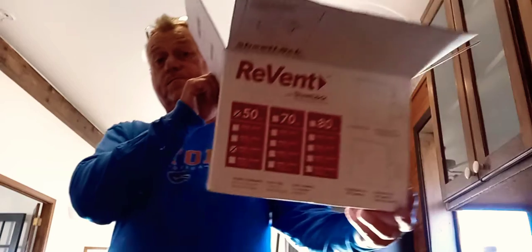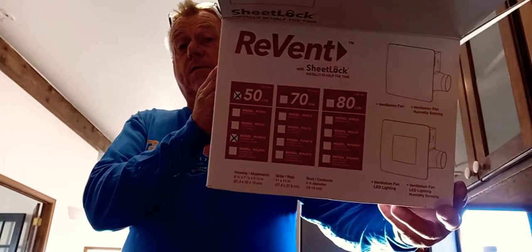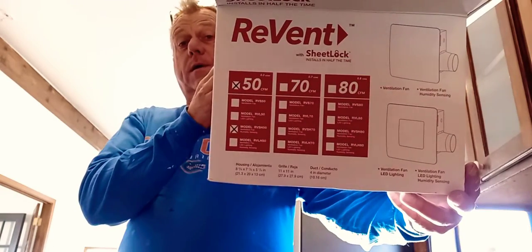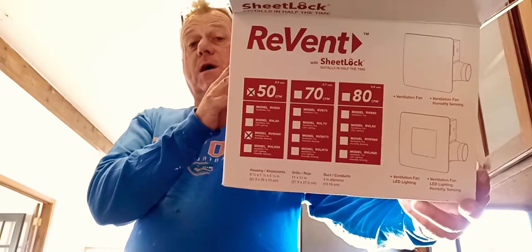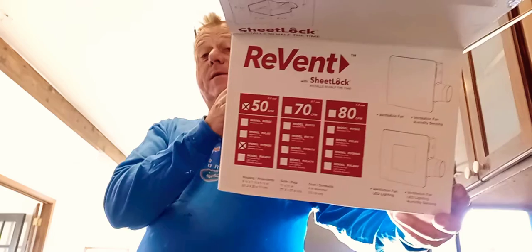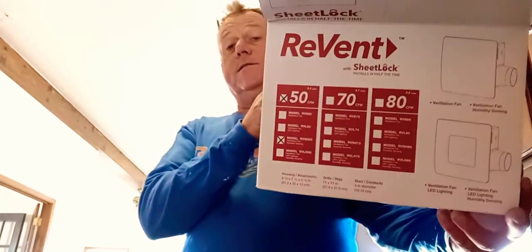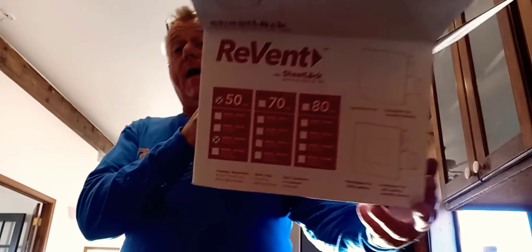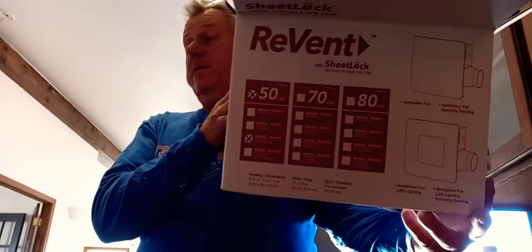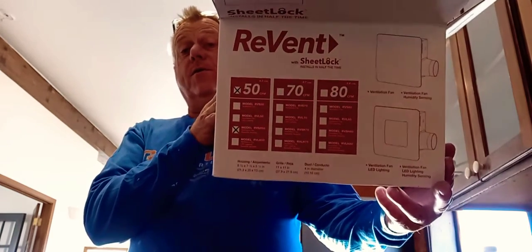This is a Revent fan — a fan that actually sensors condensation in your bathroom. If you live in a desert, that's not something you really worry about. But you may worry about it if you've got a kid that takes a shower for like an hour or two. This thing will sensor the condensation and turn on so you don't get too much moisture in your bathrooms.